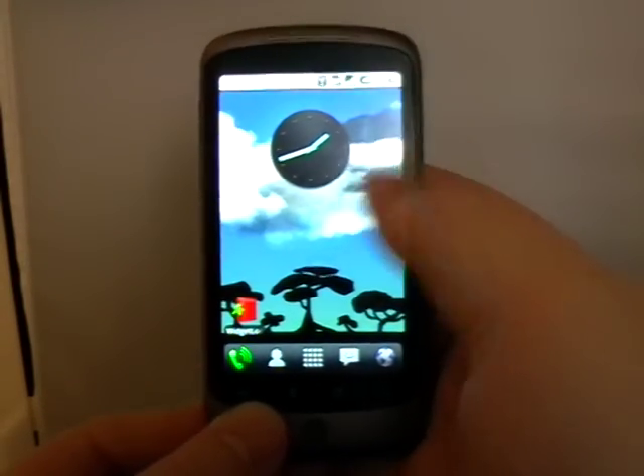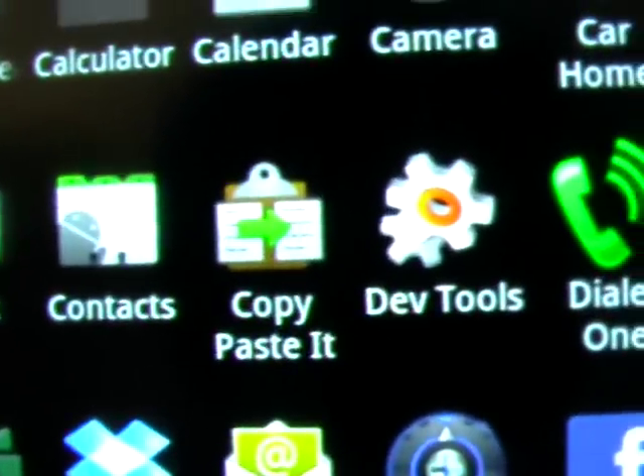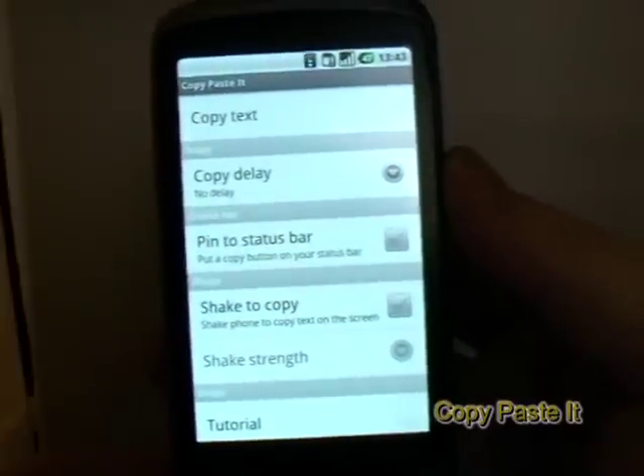Welcome back to HammerDroids.net. I'm going to take a look today at a clever app called Copy-Paste It. This does need root permissions to run — you're not going to be able to run it unless you're rooted.